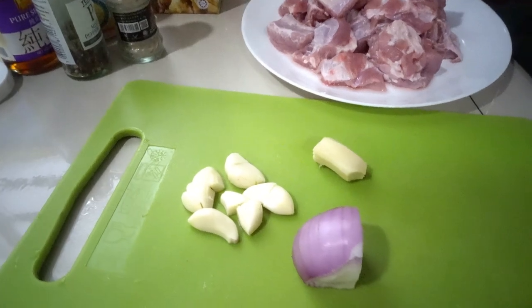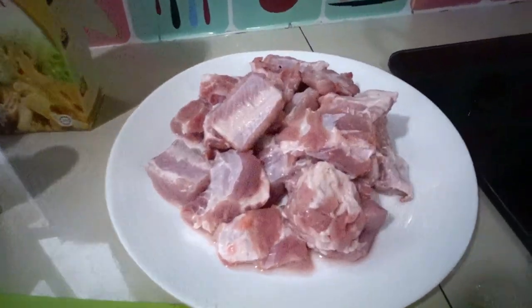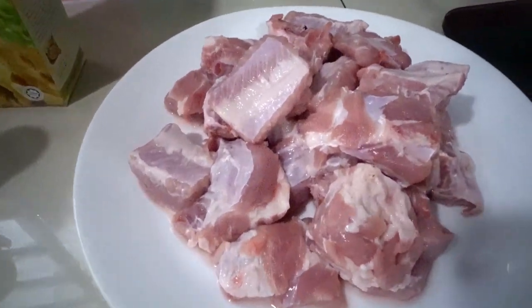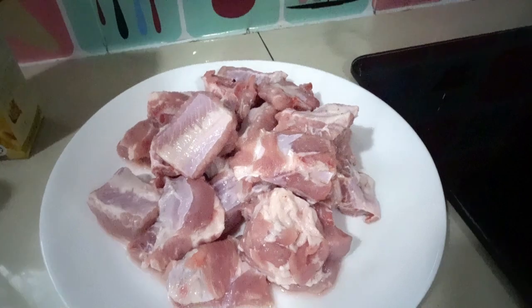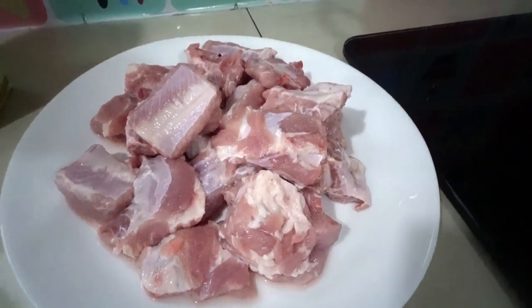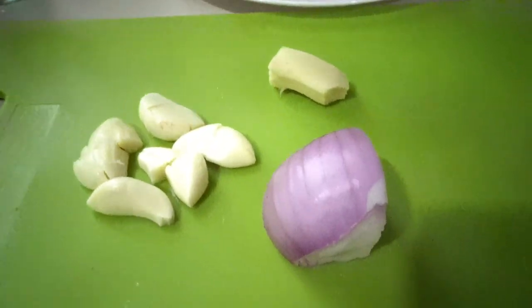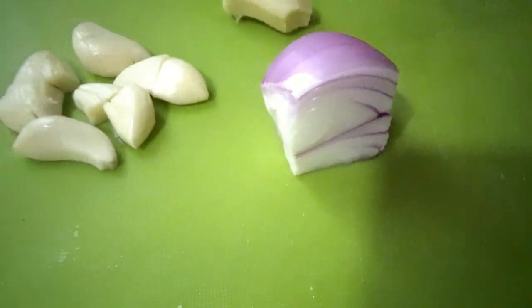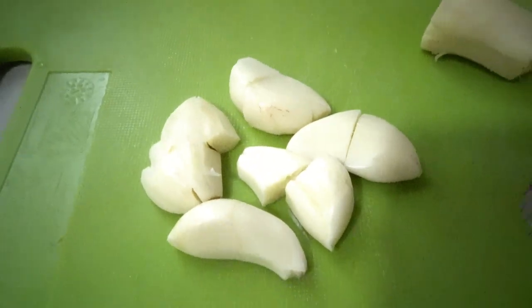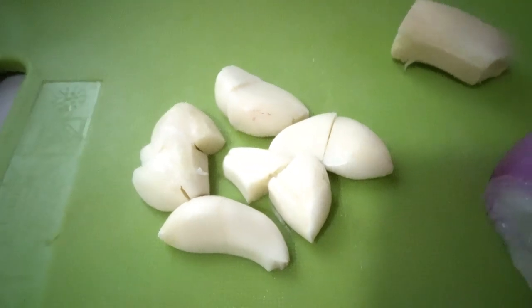Hi everyone, today I'm gonna show you how to cook pork ribs. It's 500 grams of pork ribs. And I have here this size of red onion, five cloves of garlic. We need more garlic at this period.